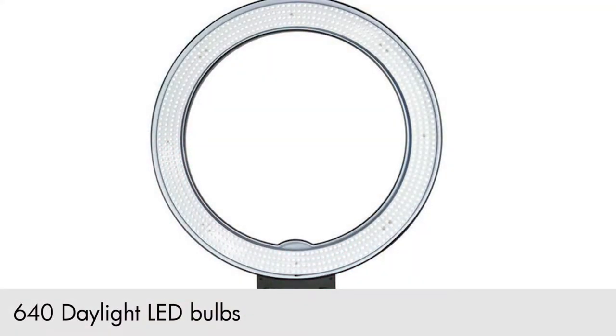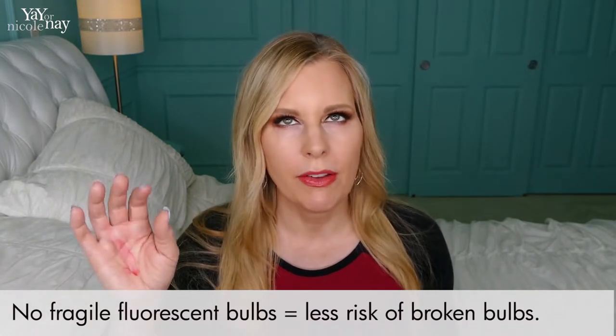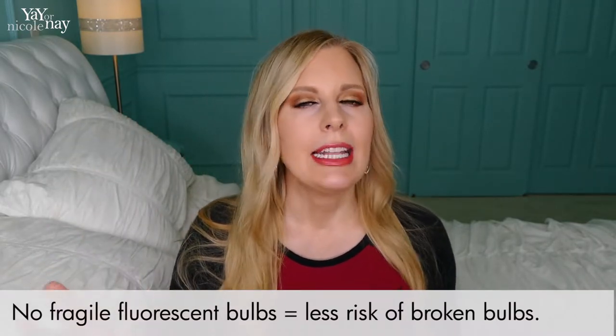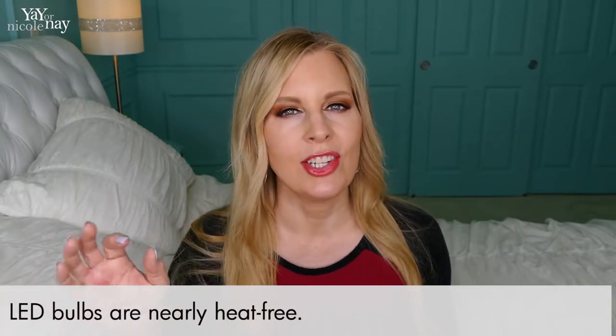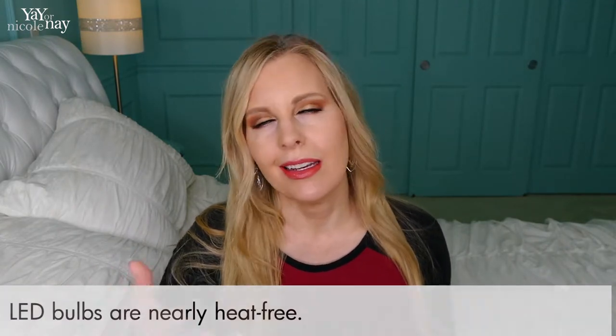First of all, this one is an all-LED light — I believe it's 640 little tiny lights all around it. The beauty of that is first off they aren't very breakable, so if I take this somewhere and a few broke, it would still function. Even if one broke here and one broke there, I still have plenty of light, and the LEDs are much more difficult to break. Also, what I liked about this one is that it doesn't put off any heat, so I could have this on all day long and it's not going to change the temperature — which is really nice, especially since I do a lot of beauty tutorials and you just don't want your makeup sweating off.